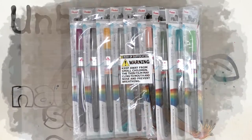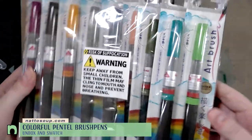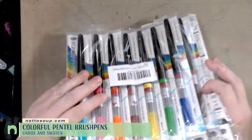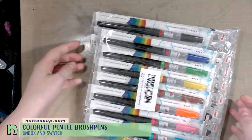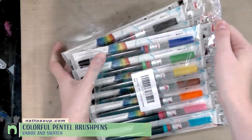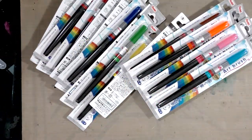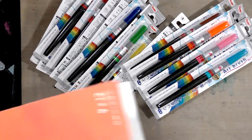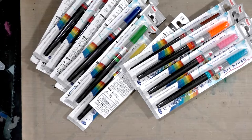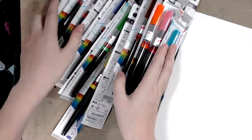Hey guys, these just came in for Inktober. If you are not aware of what these are, these are Pentel art brushes. I've had a red one for a couple of years and loved it, then I flew to AX and it exploded all over my pencil case — so maybe don't fly with these. Today we're going to unbox a bunch of them and swatch them on watercolor paper.